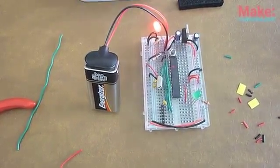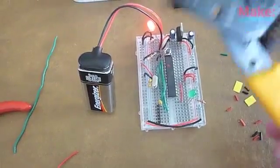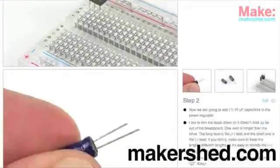It took me a total of about 20 minutes — that's time to myself. You do need a pair of wire strippers. Pretty easy to wire up using the online instructions. Thanks very much, I loved it.